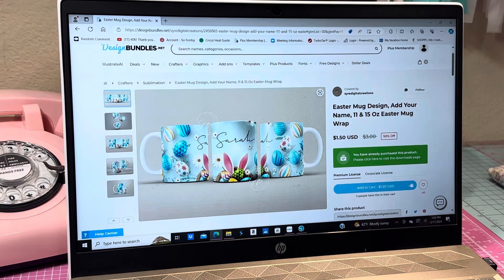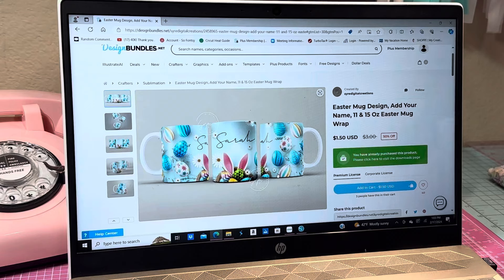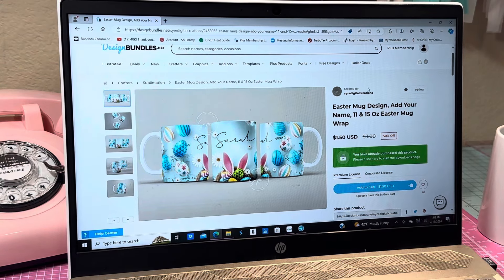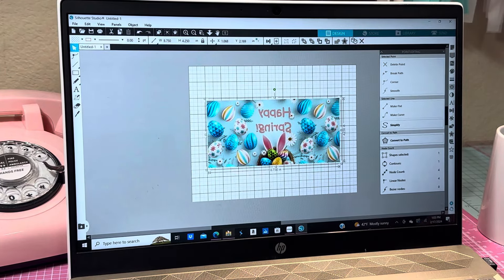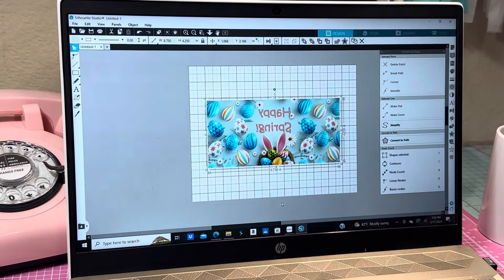The mug I'm going to be using is a Cricut 15 ounce mug. I went ahead and purchased and downloaded the design. I also purchased another one for a different video. I have it in my downloads right here — here's the 15 ounce version. I put this up in my Silhouette because I usually only use that for when I sublimate.